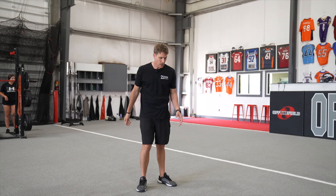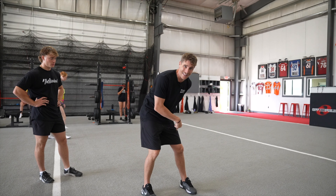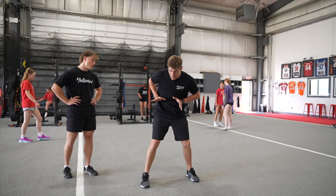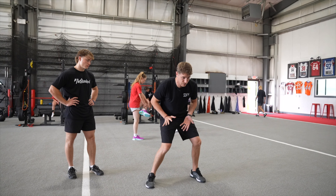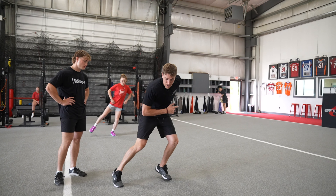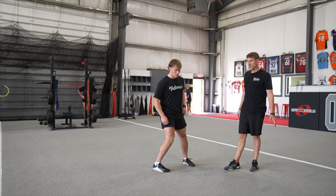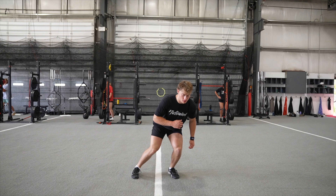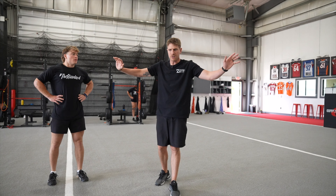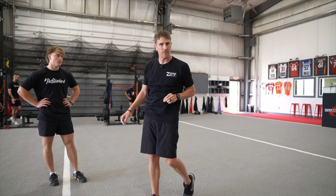Pete does a really good job of controlling that center of gravity. What you want to look for — when I land and I cut, if my hips are like this and I'm upright, so many people get there — it's going to be slow and you're going to get hurt. Second thing: if my weight shifts and all my weight gets to my outside, it's going to take so long to decelerate on the outside, re-accelerate, and come out. If I can get my weight shifted in the direction I want to go, now I'm already there — it's going to make getting out of this position a lot easier. Let's watch Pete one more time on the shuffle.